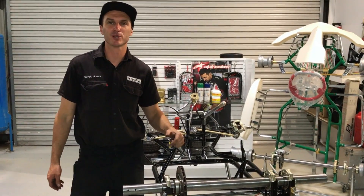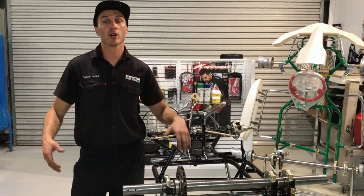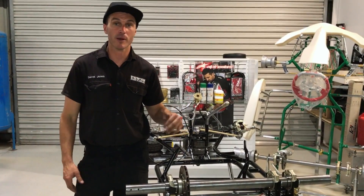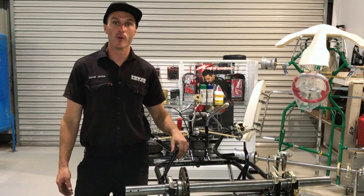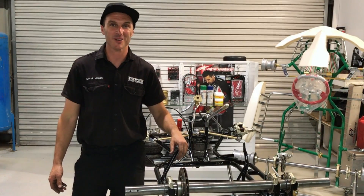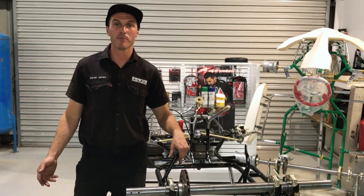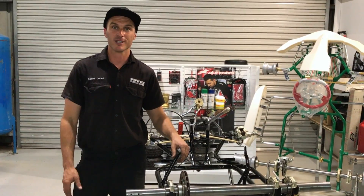Thanks for watching another episode of the Power Republic YouTube channel. If you've got any questions, please leave them in the comment section below. Or if you'd like to get some merchandise — maybe a cap or a t-shirt — you can go to our website at www.powerrepublic.com.au. Otherwise, check us out on Instagram and Facebook at Power Republic, and we'll see you in the next video.